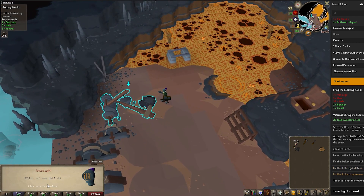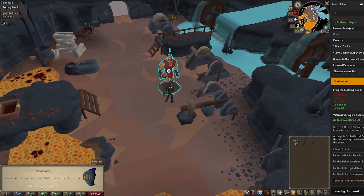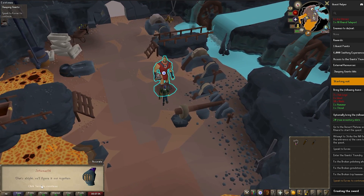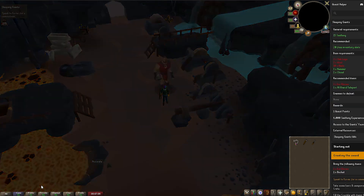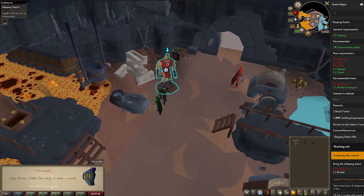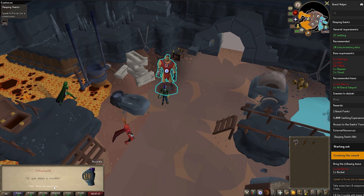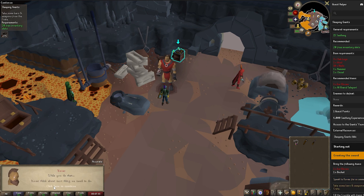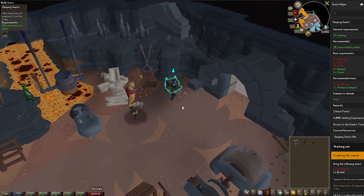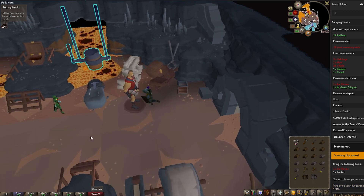Once you've done the second one, there's a third one to do, which again involves dialogue. You'll then need to speak to him again — a lot of it is dialogue-based. He will then disappear and you'll go back in, where he'll tell you to search for the crate. You are going to start melting your blade, as this is all to do with forging a sword for him, and at the end you'll have access here.